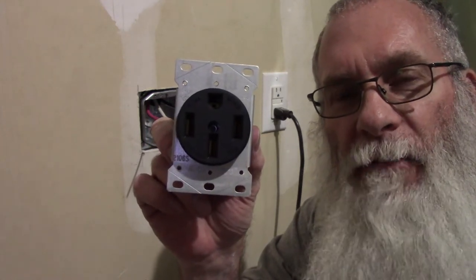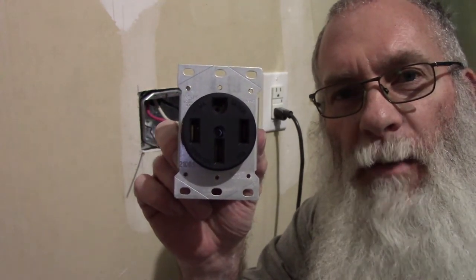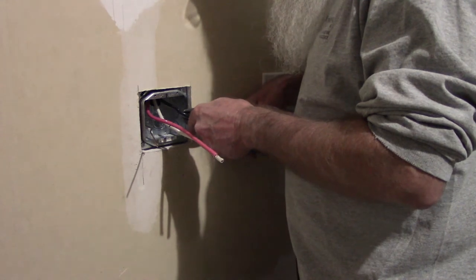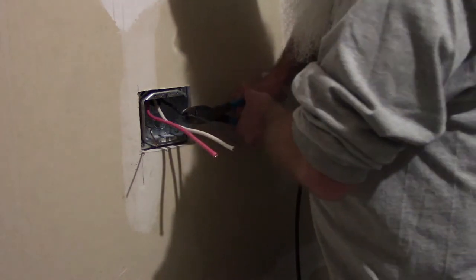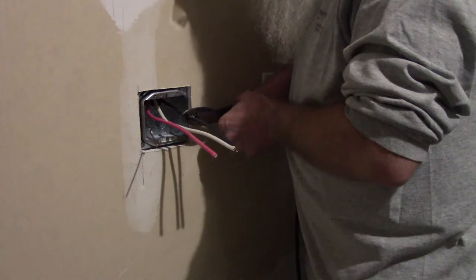I'm going to cut some of this wire off and get it stripped and start trying to wire this thing in. This wire is really, really stiff and really thick, so it's going to be tough to get this thing wired up and shoved back in this box. It's always scary cutting wire because you can't stretch it out again once it's cut. That is some freaking thick wire.